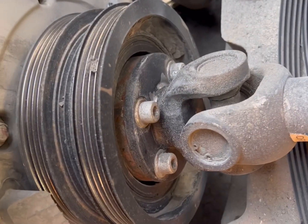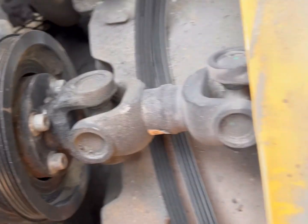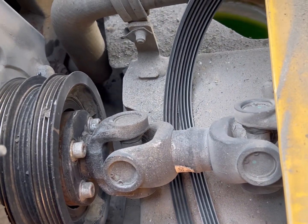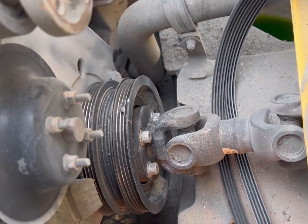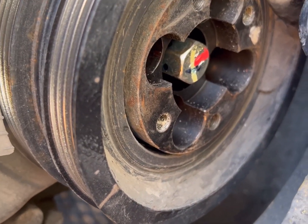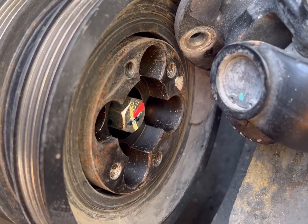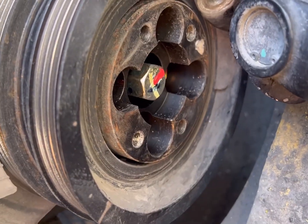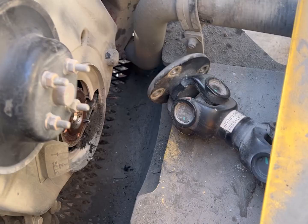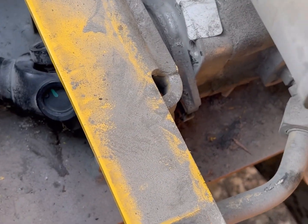To get the driveshaft off, you're going to have to unbolt all four of those Allen heads on the driveshaft, and then you should be able to just slide it out of the way and leave it off to the side — that'll give you enough room to work. You have to remove the adapter plate on the crank that holds the driveshaft on. Try to get that plate off before you get to the crank bolt. I got the crank pulley off as you can see.